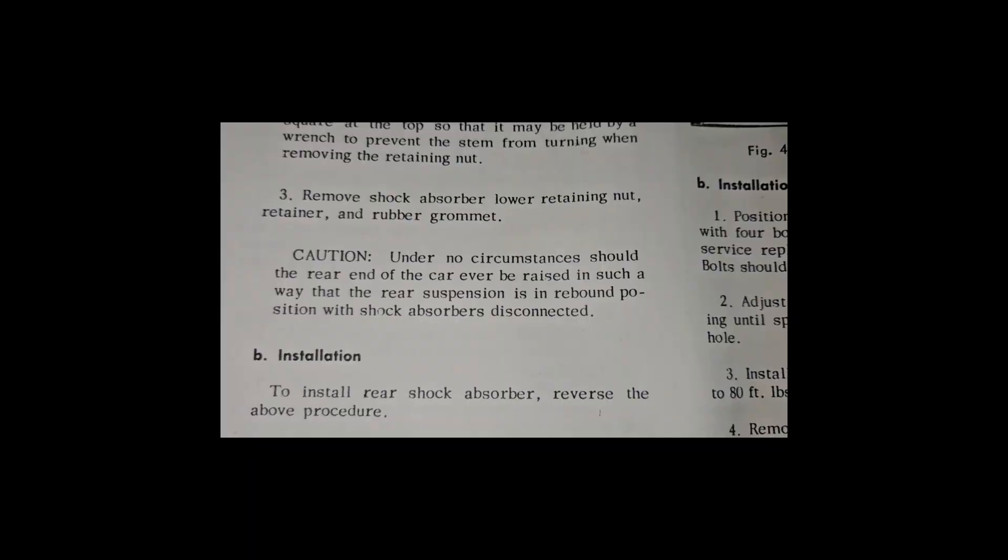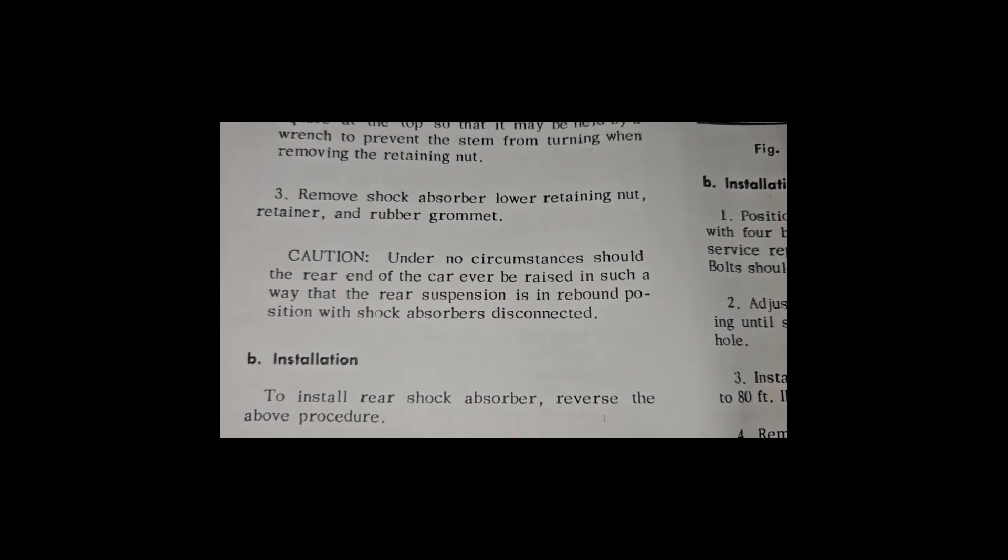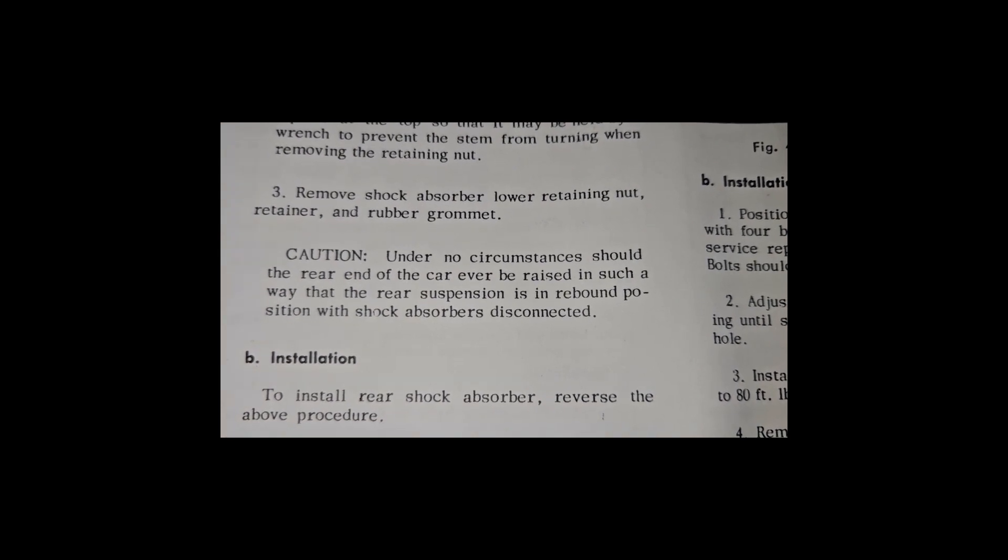This is the exact wording: 'Caution — under no circumstances should the rear end of the car ever be raised in such a way that the rear suspension is in rebound position with shock absorbers disconnected.'